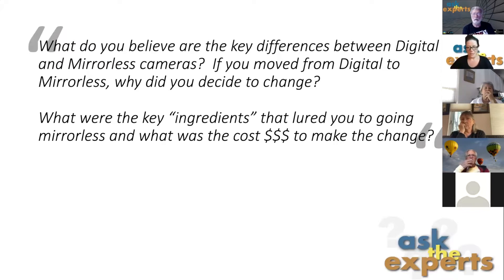That's all I have on focus stacking and focusing. The second question was: what are the key differences between DSLR and mirrorless cameras? If you moved from DSLR to mirrorless, why did you decide to change, what lured you to buy mirrorless, and what was the cost to make that change? I'm glad I got this question because I was a slow adopter — I only switched in 2020, waiting for the Canon R5, whereas some people in this club have been using mirrorless for eight to ten years.